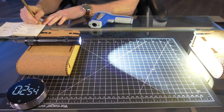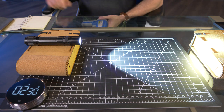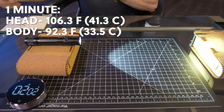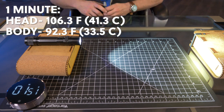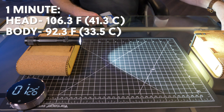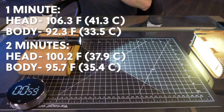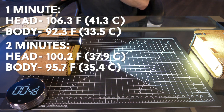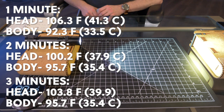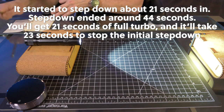Now it's time for my heat and turbo test. I set a timer for three minutes and took temperature at the head and body after each minute. After one minute, the head was 106.3°F and the body was 92.3°F — I figured it would be hotter, but maybe that has a lot to do with turbo stepping down within that first minute, which looked to be around 30 seconds. After two minutes, the head went down slightly to 100.2°F and the body went up slightly to 95.7°F. After three minutes, the head went back up to 103.8°F and the body stayed exactly the same at 95.7°F.